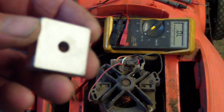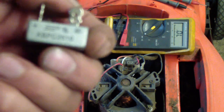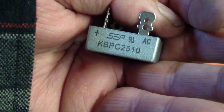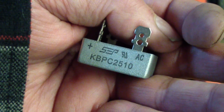So you need to get a new rectifier. This is a 25 amp rectifier. You can buy these on eBay or through a Black & Decker supplier.